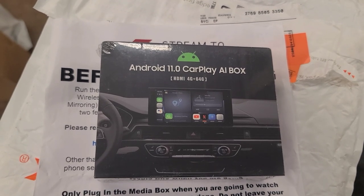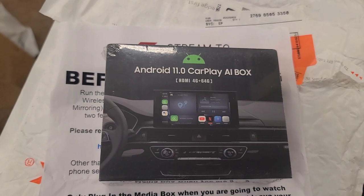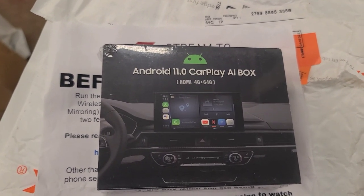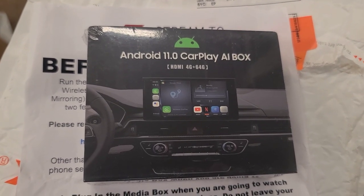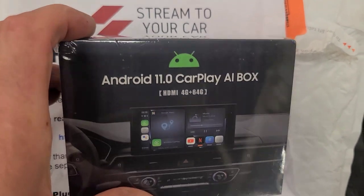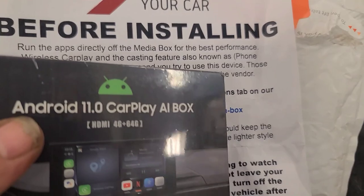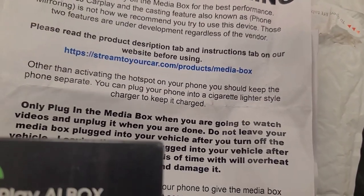So what do we have here? An Android 11 CarPlay AI box. This box is supposed to allow you to stream video to your Sync 4 system in my new Ford Lightning. I'm going to try it. I did some research because while you're charging it would be nice to be able to watch Netflix or something, considering that we don't have fast chargers here in Northern Ontario.